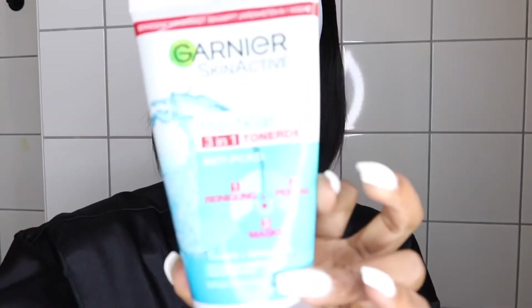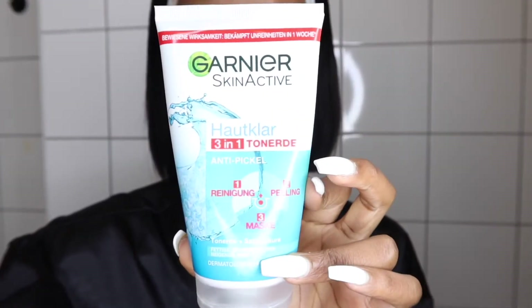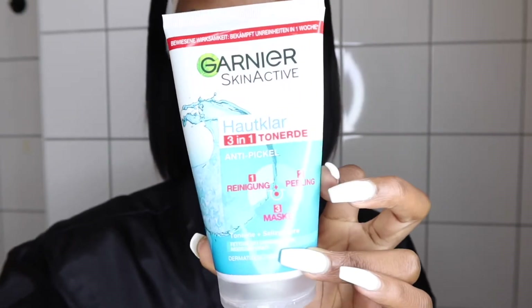When all the makeup is gone, I love to go ahead and use the Sébium Pure Active 3-in-1. I usually use this after a day of wearing makeup as it has a wash and scrub, and also a mask — all in one. So I go on to apply it in my palms and then massage it all over my dry face.